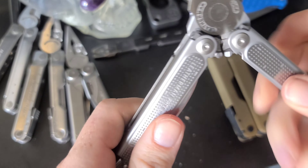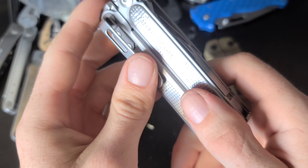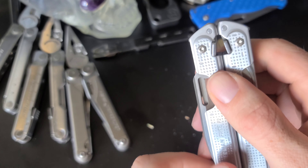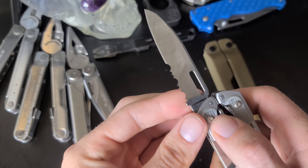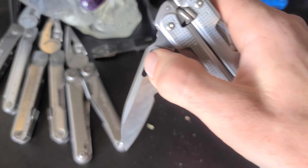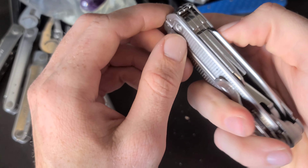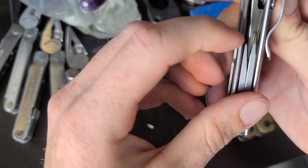Another awesome thing about this one that's superior to the others is that all of the tools are accessible without opening the handle — every single tool is accessible. They all lock. It has the saw, and the typical knife blade with a partially serrated edge. The lock is a block-type that's very easily accessible with one hand, and the blade is also very easily deployed one-handed.